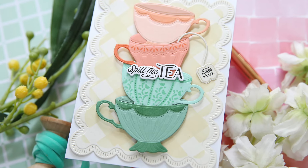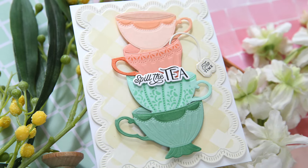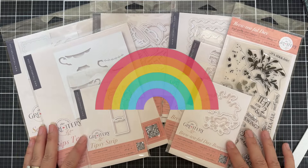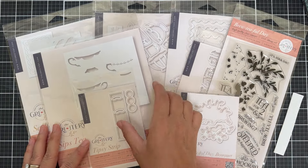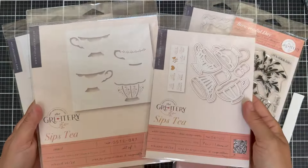Hi everybody, Lori here. Thank you so much for joining me today. I've got a fun project to share with you featuring several new products from the latest Greetery release. It's called the Garden Party Collection. I love everything the Greetery makes and you love everything the Greetery comes out with — this month is no exception.